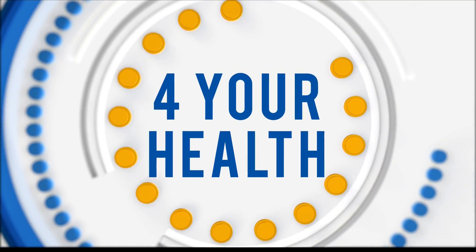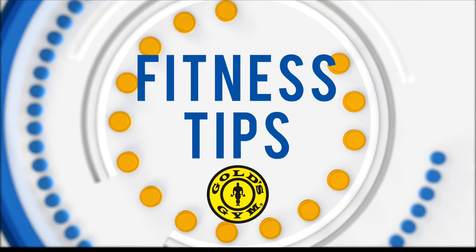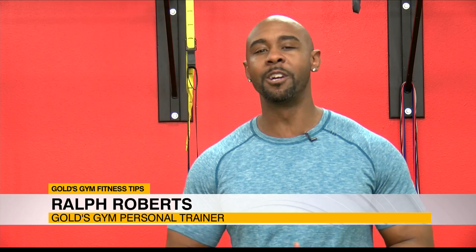Before you work out, it's important to always warm your body up. Gold's Gym Personal Trainer Ralph Roberts has three warm-up moves you can start doing today. What's up guys, I'm Ralph Roberts, Personal Trainer here at Gold's Gym — and what's a great workout without having a great warm-up?